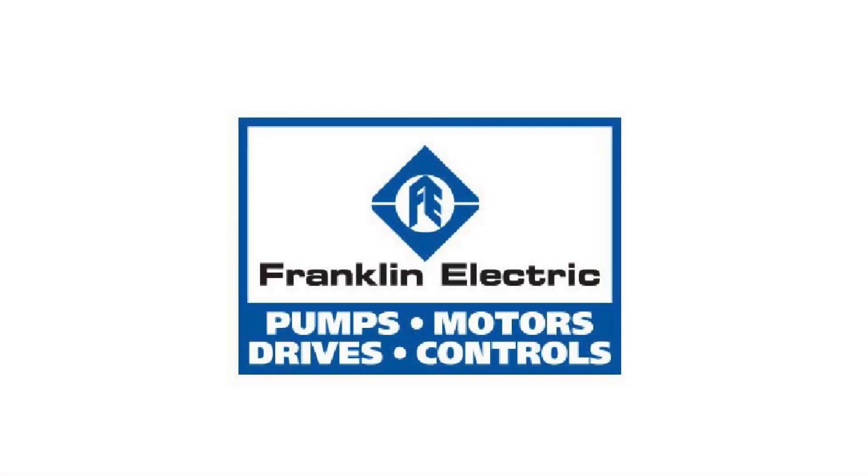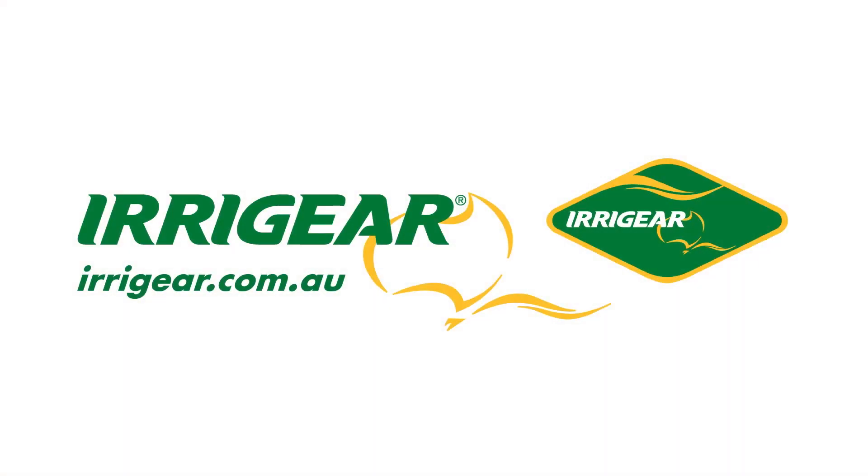Contact Franklin Electric or visit us online for more product information and to see how FE Connect can enhance your SubDrive application. Thank you.